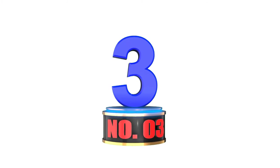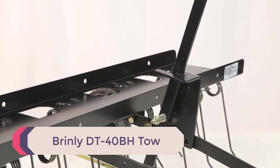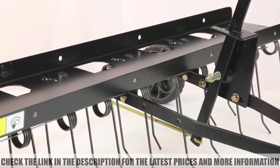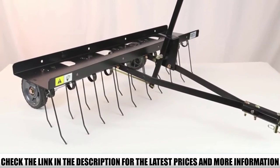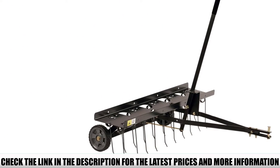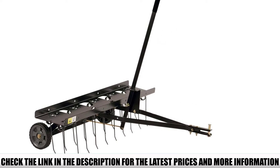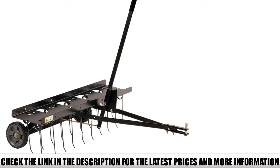Number 3: Brinley DT40BH Tow. If thatch has taken over your lawn and you're looking to get rid of it, then one of the best dethachers you can use is this highly effective one from Brinley — the Brinley DT40BH. When you buy it, you get a 40-inch unit with two rows of 10 spring steel tines each, 20 total, that flex independently as they're dragged through your lawn, combing through and removing the unwanted thatch efficiently.